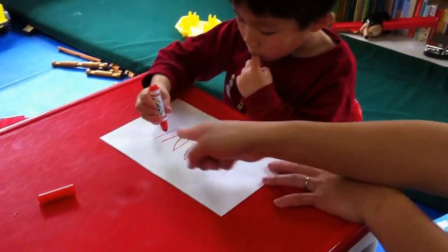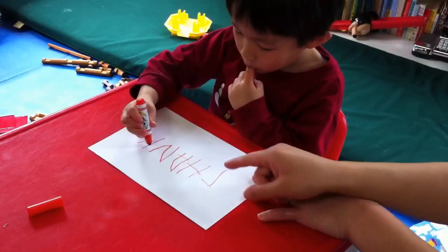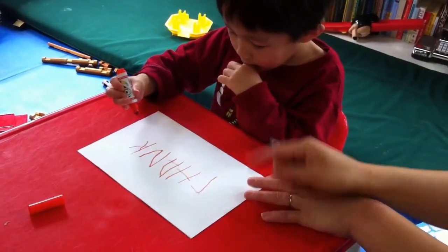Good. Go to the middle, take it up. Good, go to the middle again and go down. Middle again, okay, good. Thank, okay.